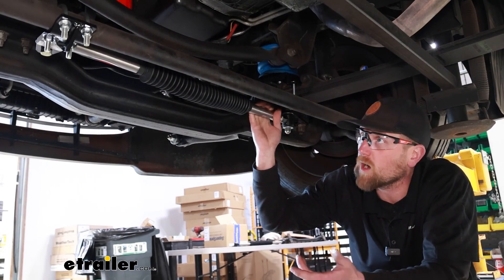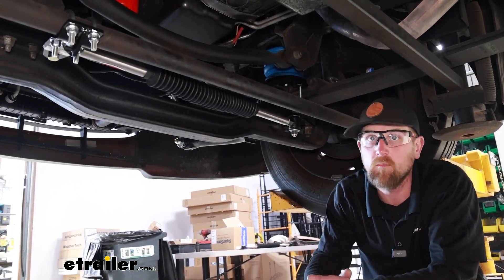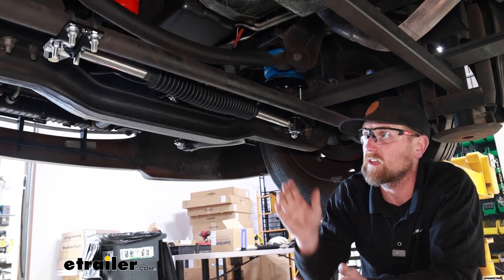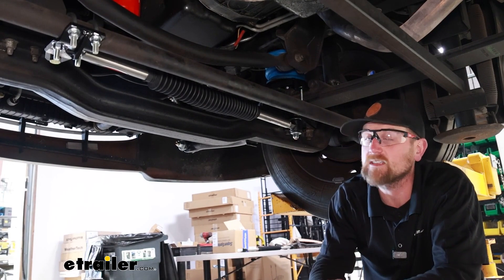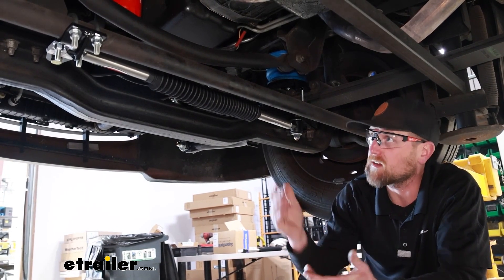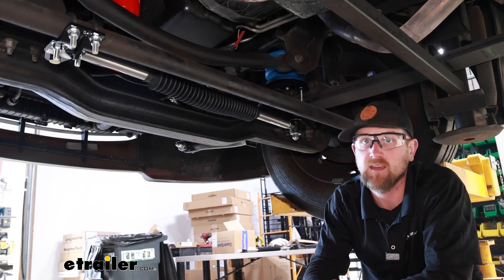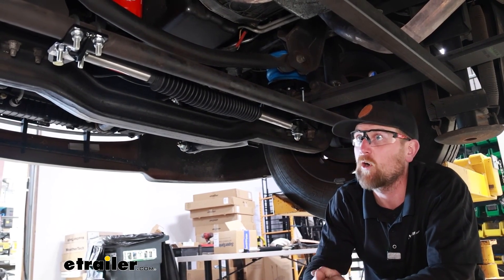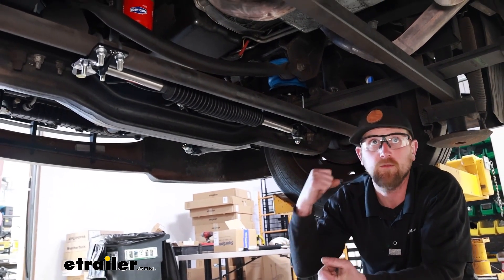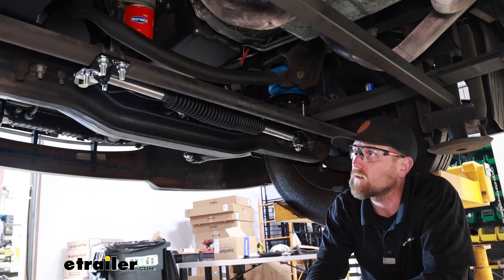So when it comes down to it, it's a no-brainer. I've yet to meet someone who has put one of these on their motorhome and hasn't thoroughly enjoyed the results. To be honest, it's kind of surprising this stuff doesn't come on these motorhomes right out of the box, because that's how much of a difference they actually make. It definitely makes a difference.